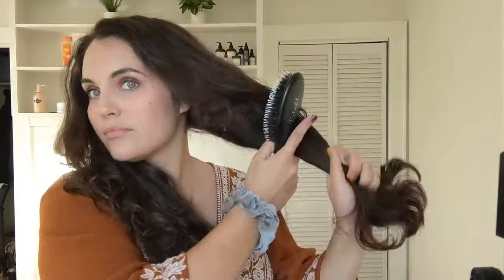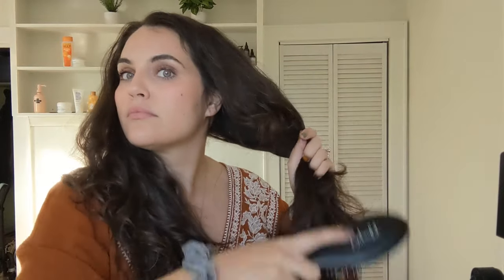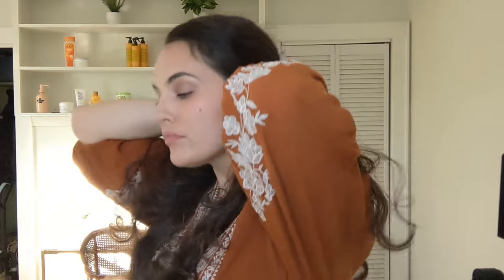Hey guys, today I wanted to show you how I do this super quick and easy DIY wolf cut on my naturally curly hair. The first thing I do is brush out my hair really well.